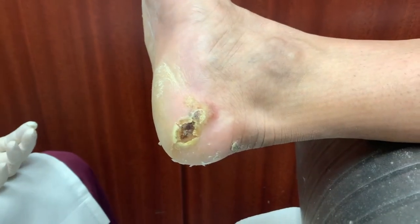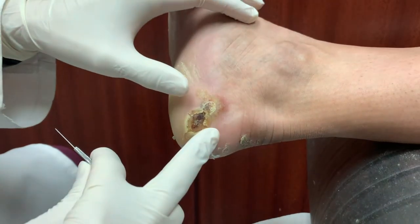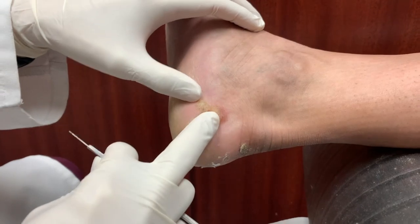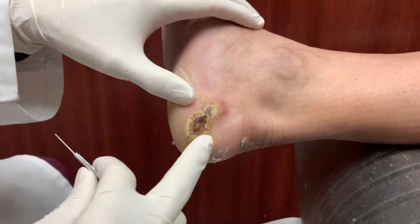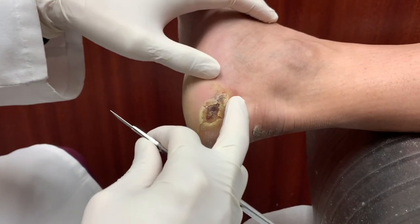We have Latanya here. Hello, Latanya. How are you? So is this painful? When you get up to the part up in here, it's a little bit red there, a little bit tender.